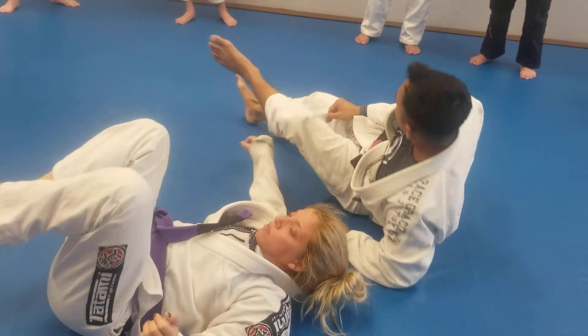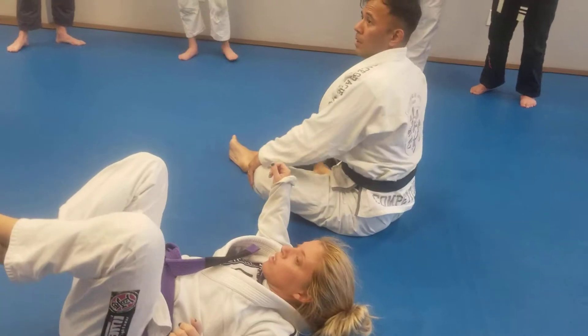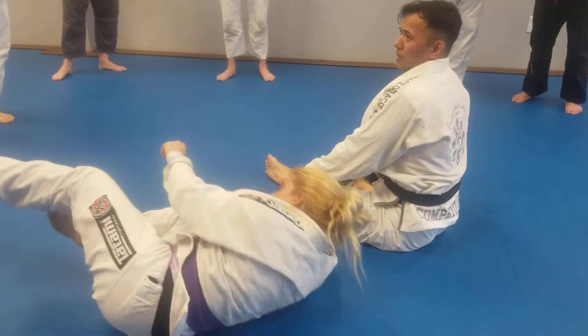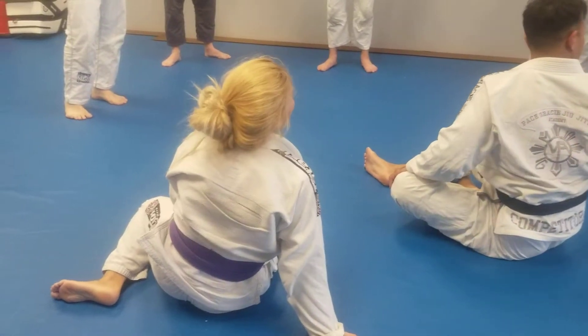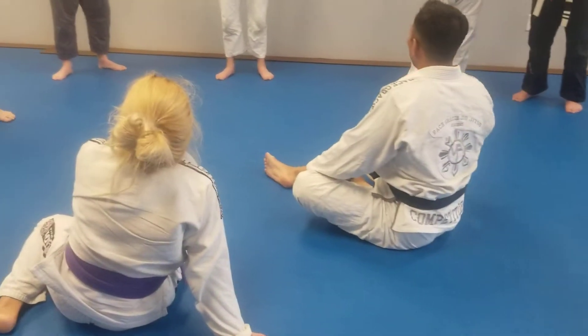Any questions? The bicep — I thought it was the wrist. Yeah, either works. That's how I love it.